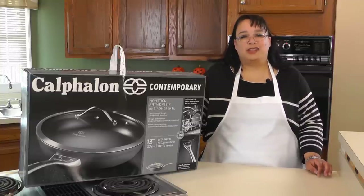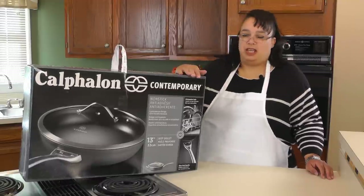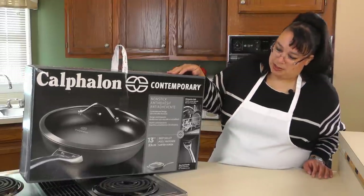Welcome to Amy Learns to Cook. On the show today, we're going to unbox my brand new 13-inch Calphalon Deep Skillet.